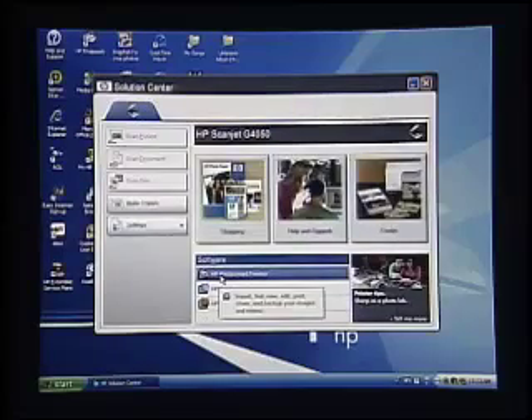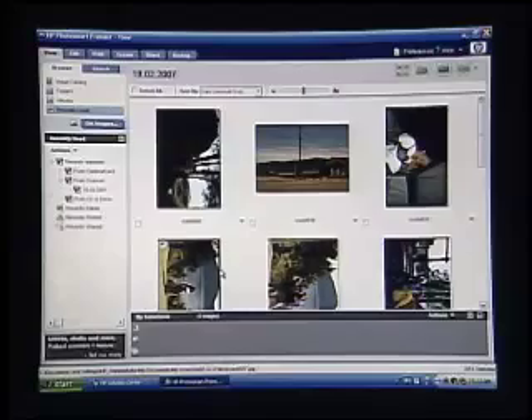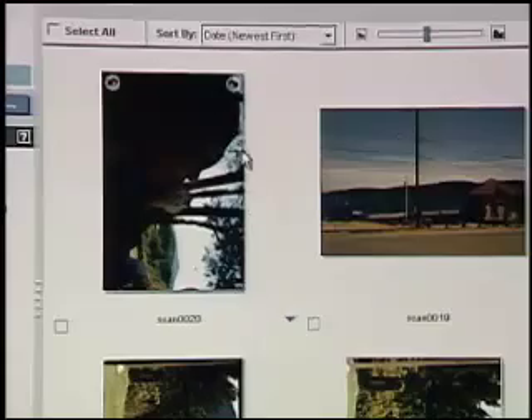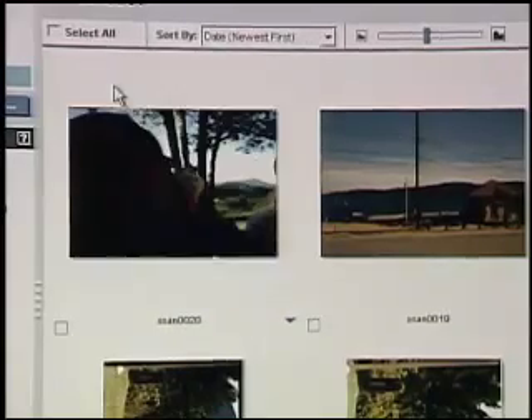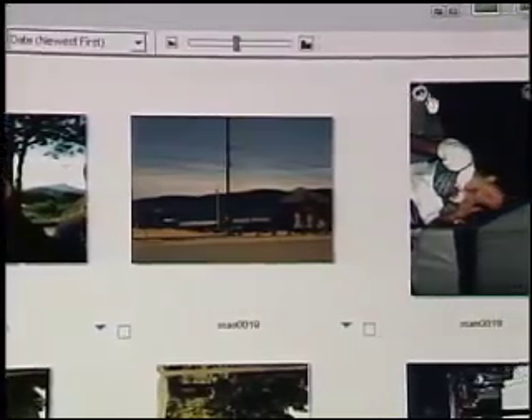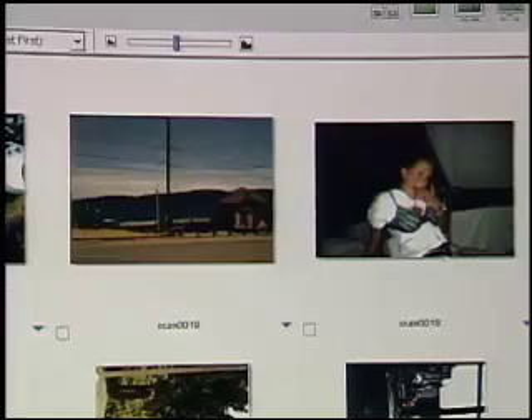I've already scanned in this set of slides and I want to show you how they come out. This is HP's Photosmart Premier software, which allows us to manage all of our images. As it scans them in, all we have to do is rotate each of the slides, and they're now not negatives anymore — they're color images all ready to go. If we blow these up and print them out, they're going to look just great.